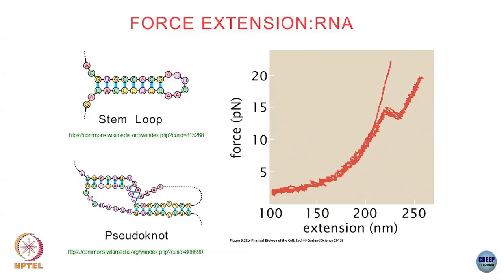Typically in RNA you can have different sorts of structures — loops, knots, and so on. Depending on the sequence of the RNA you can have multiple such features. So a force extension curve would look something like this, and this curve is for a specific RNA sequence.